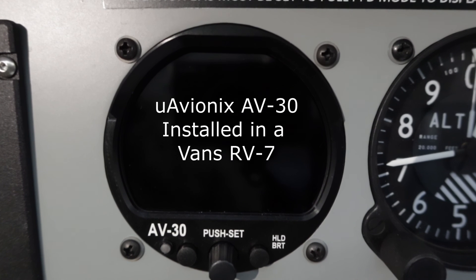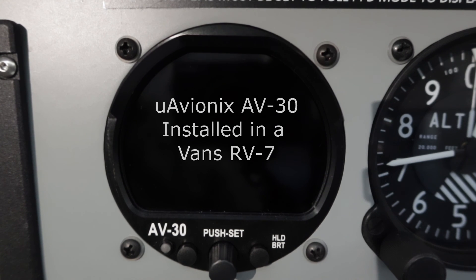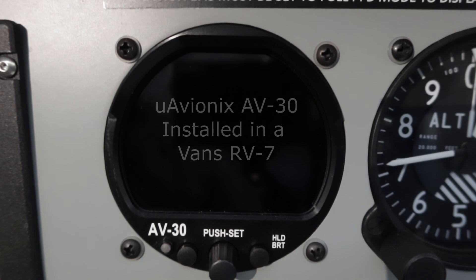I hope that was useful — just to give you an overview of the function. I'll do a second video to demonstrate the in-flight characteristics. At the moment it's a rainy wet day here, so it's not possible to fly, so I'm just doing a ground demonstration of the unit.